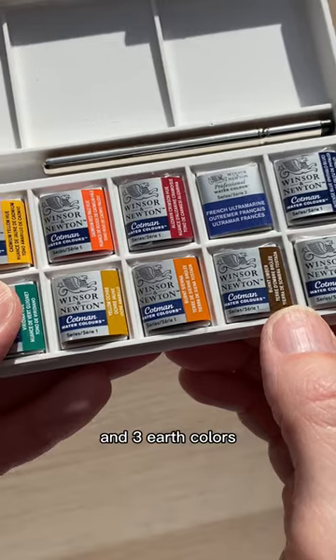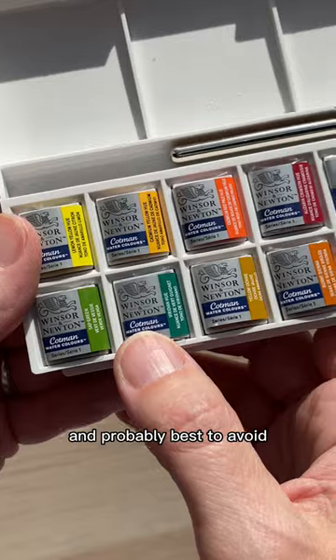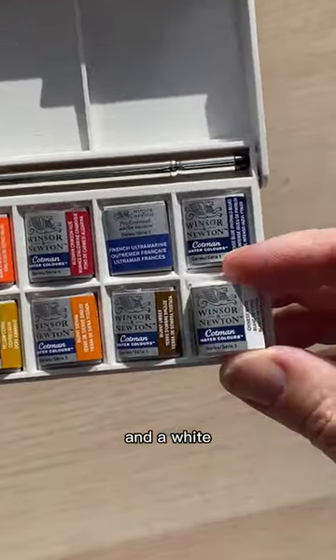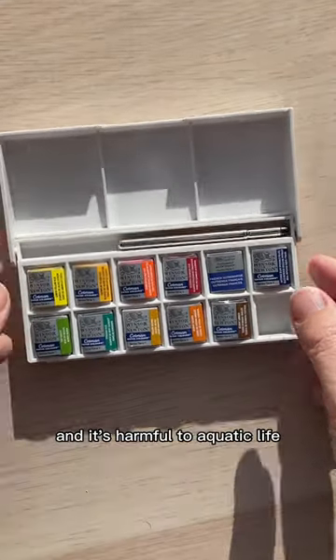They also give you three earth colors which are handy to have, and two greens which are nice but not necessary — probably best to avoid when you're first getting started. And a white which I don't recommend using. It'll make your colors chalky and it's harmful to aquatic life.